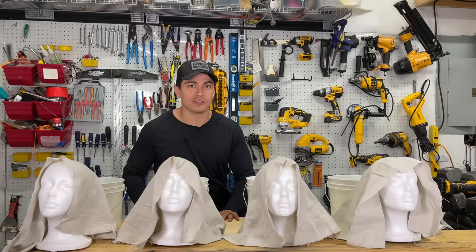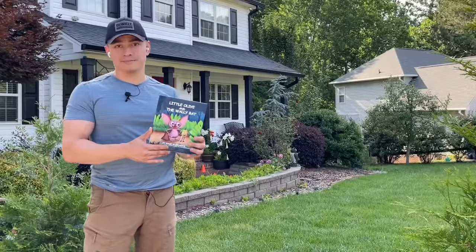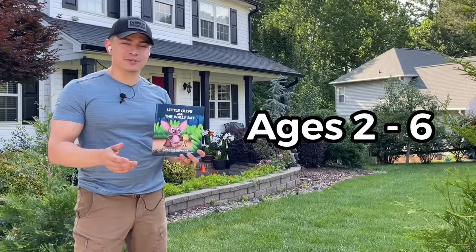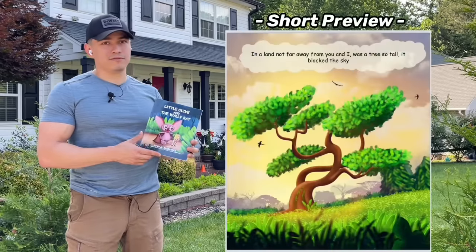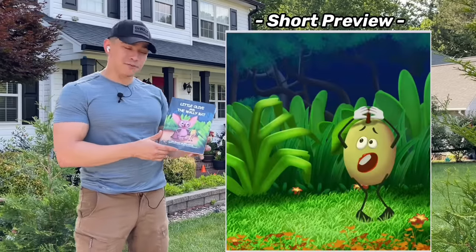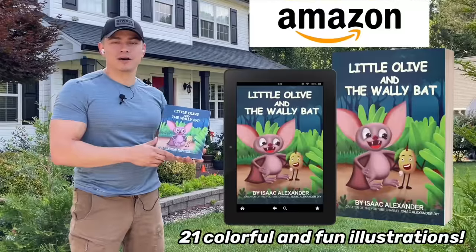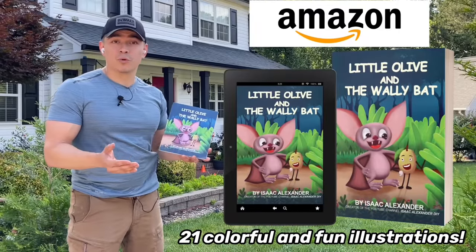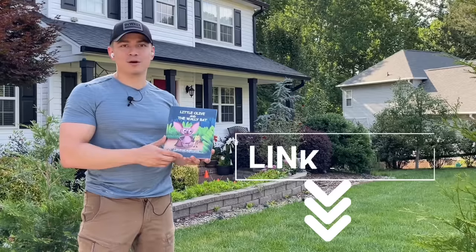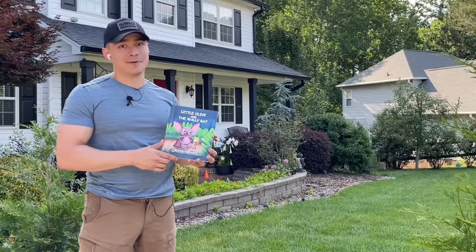Before we continue, I wanted to show you the first book I've written. It's called Little Olive and the Wally Bat, rated for kids ages two to six. It follows a brave little olive that gets lost and is found by a very helpful brown bat. It's available on Amazon via paperback or Kindle — the link is in the bio of the video. Now let's get back to this amazing tutorial.